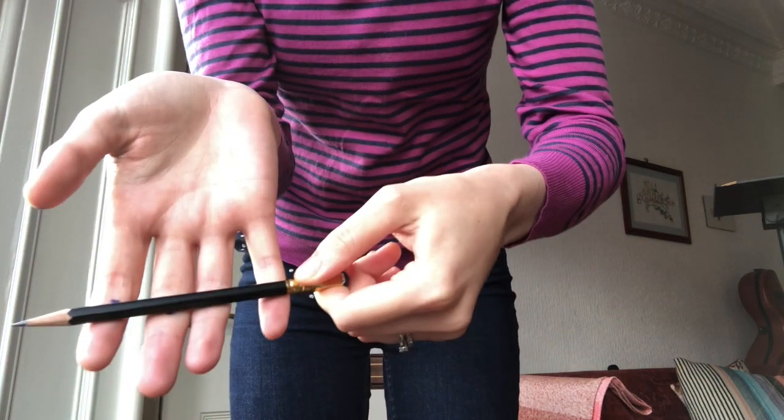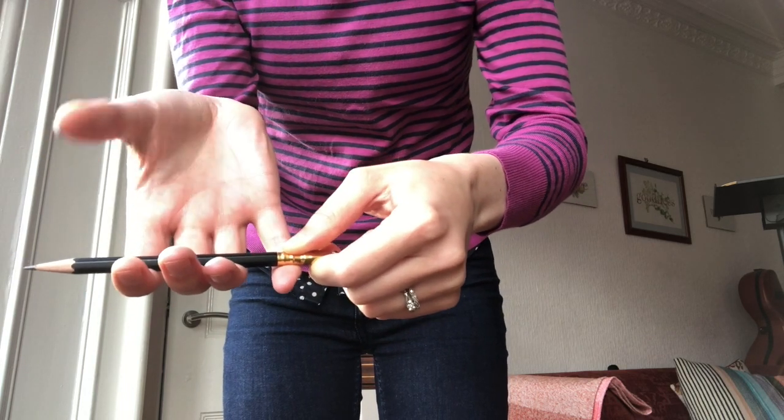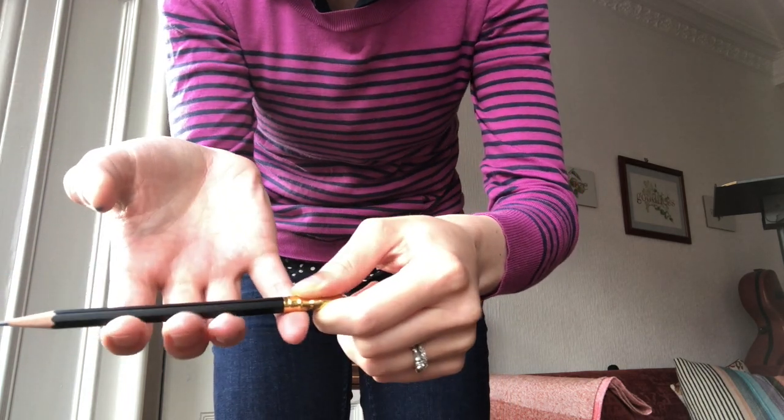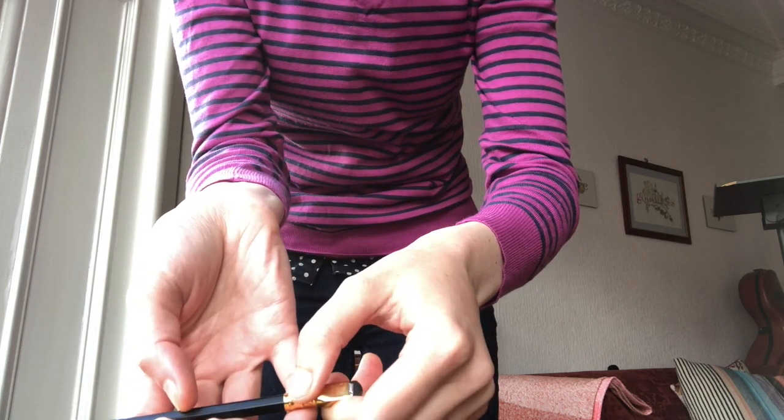Hold the pencil in your cello hand — which is the hand that you use to play the cello, your left hand — and put your bow hand palm face up so that you can see all the dots. You're going to place the pencil on those dots so that they're all covered up, and your fingers just hold onto the pencil like that. Then your thumb comes up and you place the dot of your thumb across from your second finger, with a nice gentle curve.